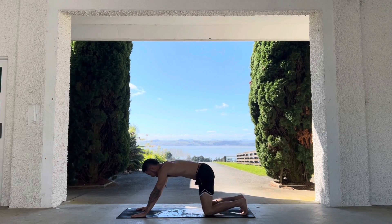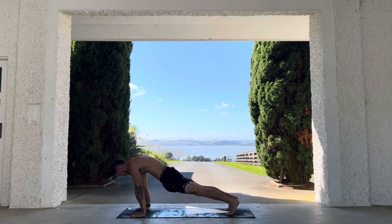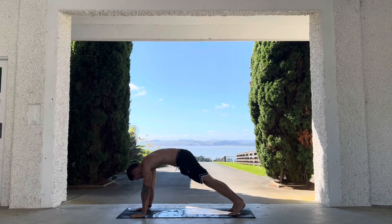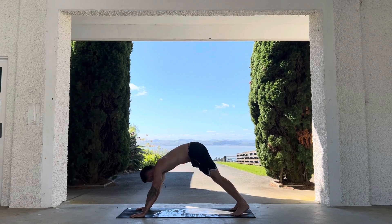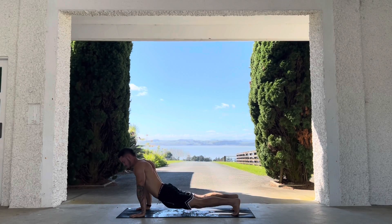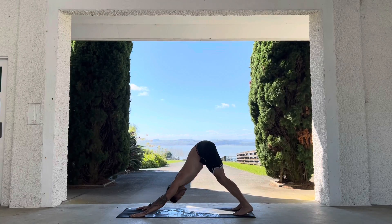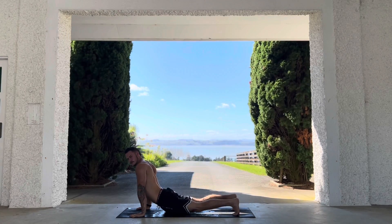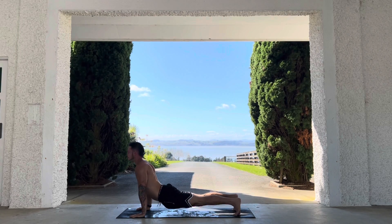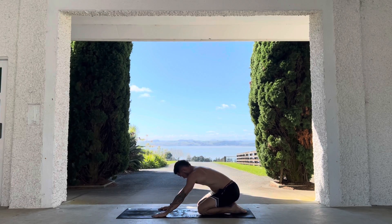Scap push-ups into down dog, into full plank — rotate between the two for a little bit. Now we're dropping the hips going from down dog into upward facing dog. Drop the hips, and drop the knees to the ground if the full version is too hard. Hips down, bring yourself back up with the core, push back out to down dog. Opening up the chest, opening up the shoulders, warming up the wrists, hips, and knees — everything.